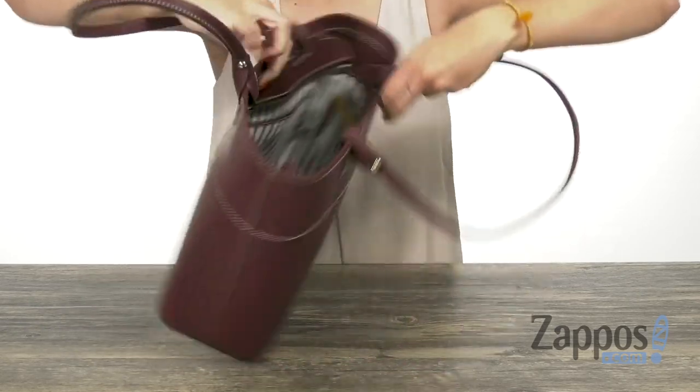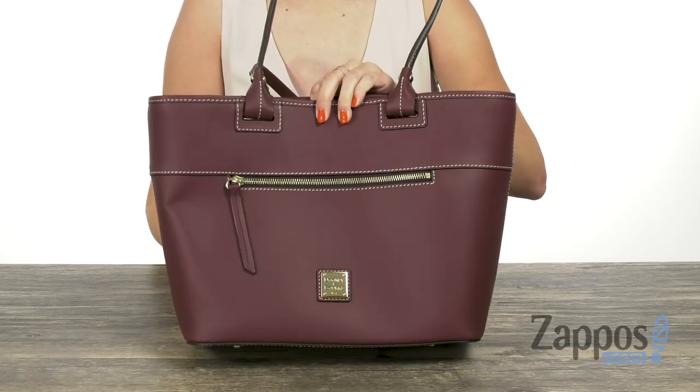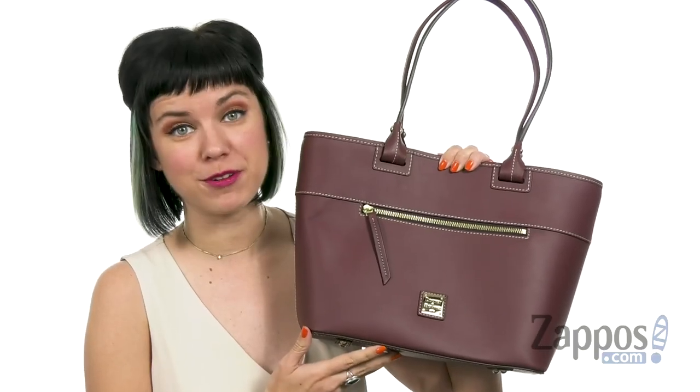You've also got two slip pockets on the other side, and of course you've got a flattened bottom with protective feet to keep it standing upright. Polish off your look with this bag from Dooney & Bourke.